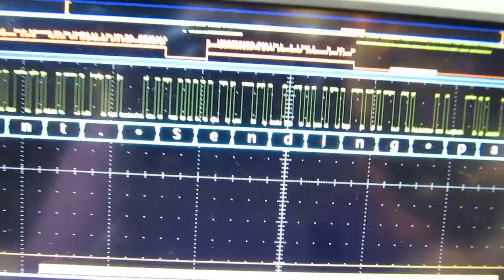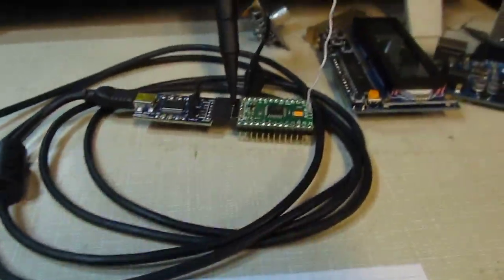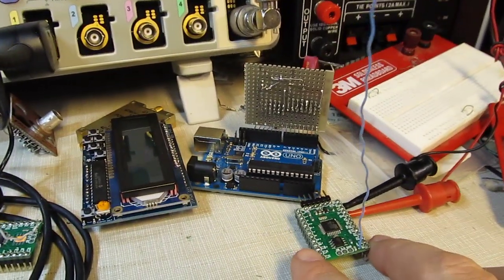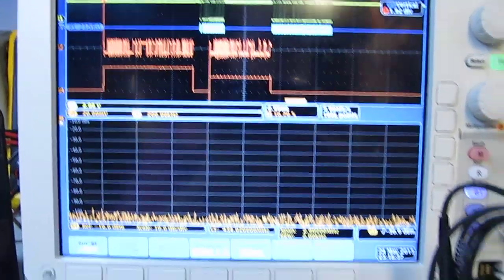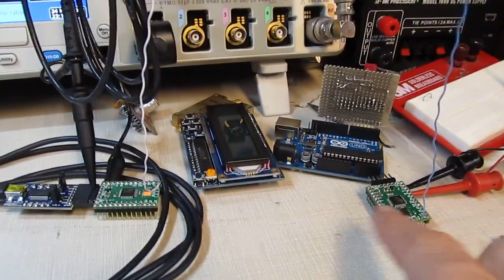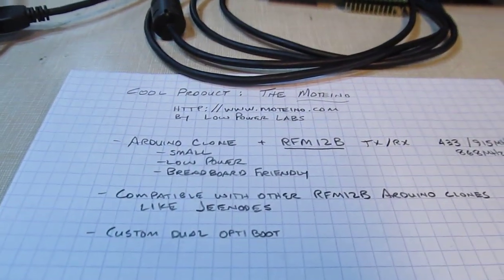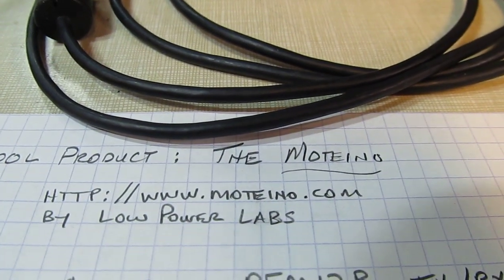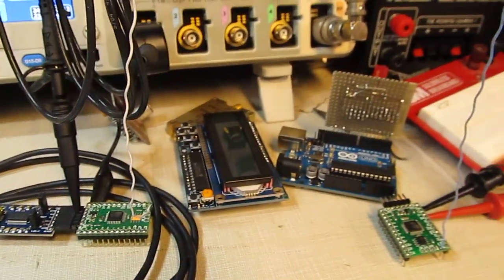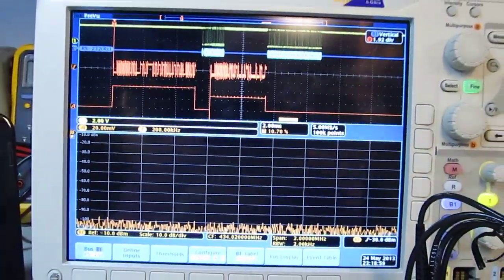It's a pretty cool little product. If you're working with microcontrollers and want to do wireless sensing — environmental data collection, remote monitoring of water levels, robotics, or whatever — this is a really nice way to go for low-power wireless connectivity. Give it a try: Motino.com by Low Power Labs. Great support from these guys, and I hope you enjoyed the video. Thanks for watching.